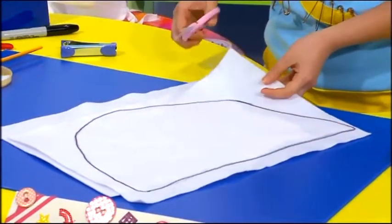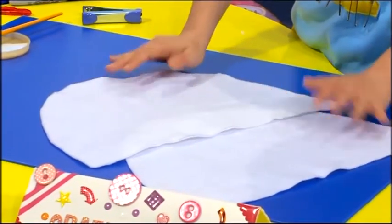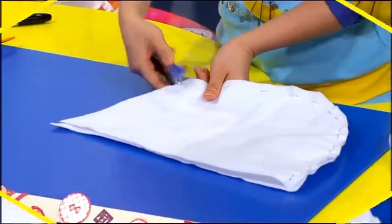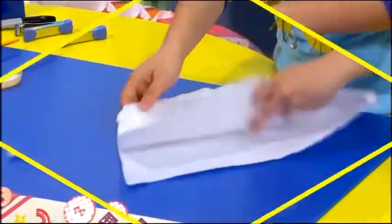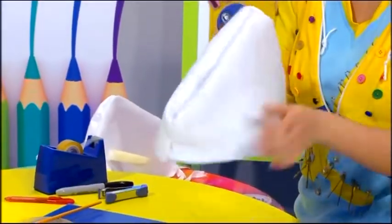Next, with the help of your mommy or daddy, cut it out. When you're done, you should get two pieces that look like this. Staple the curved edges together before turning it inside out. And you have your basic hood.